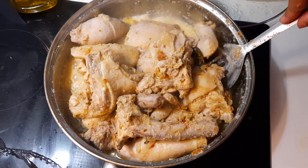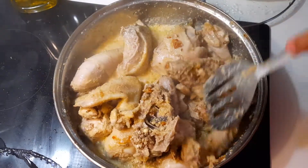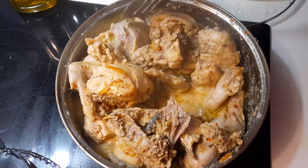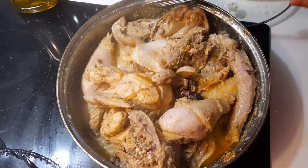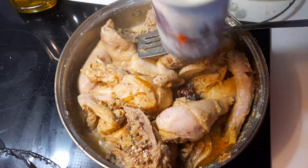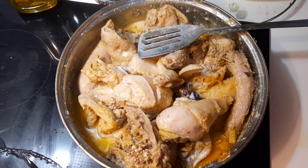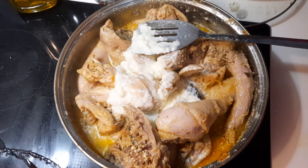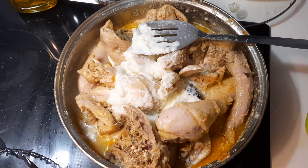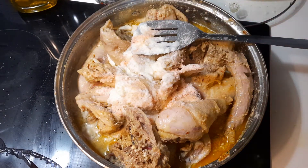Now I am going to stir. Now I am putting half cup milk and half cup onion sauce. Now I am putting salt — 2 teaspoon Himalayan pink salt.